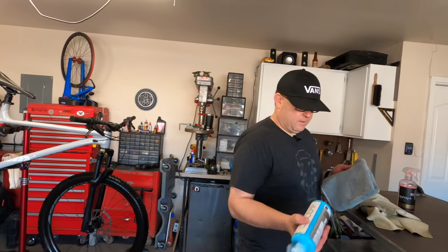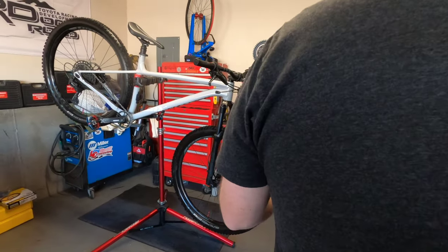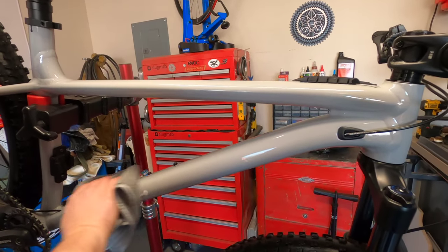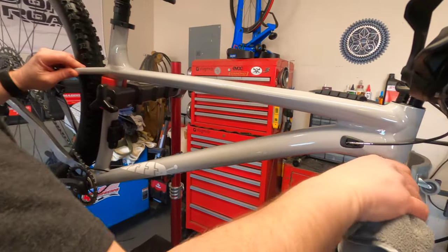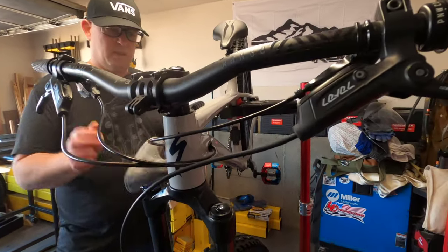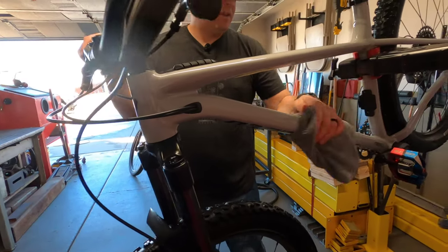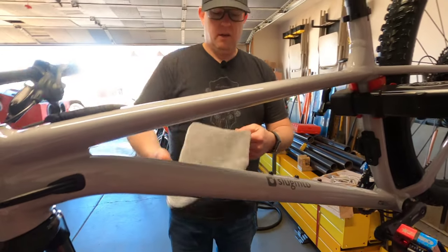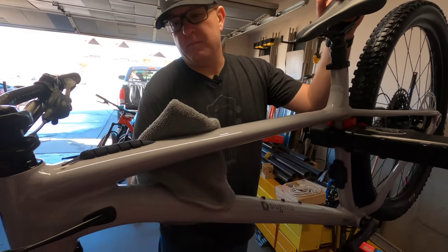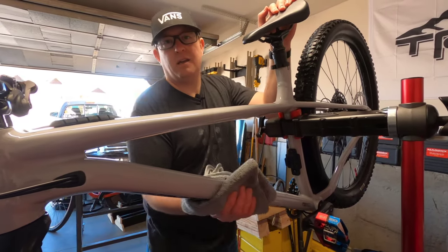Once you get this done and the microfiber is still pretty clean, I'm going to take some of this waterless wash, spray it on here, get a good coat, and apply it to the frame. This will really help keep the dust off, any water, mud — it's really crazy how it lets that stuff just run off. It's something you've got to do here and there; you have to reapply it, but it's pretty awesome. Give everything a good rub down, then flip the towel inside out and follow up with the dry side. It just makes it nice and shiny and helps protect your frame.